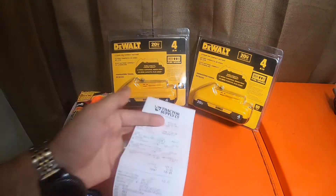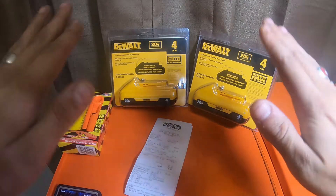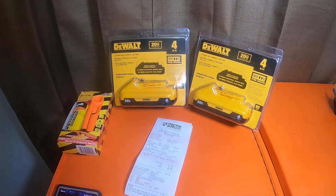Tractor Supply redid their entire power tool section — they did a makeover. They actually have shelves with lights dropping down, and each tool is sitting on a pedestal where it's displayed nicely. They used to just be on a flat surface, kind of laying on a counter. So they've gotten a new makeover at the Tractor Supply around me.